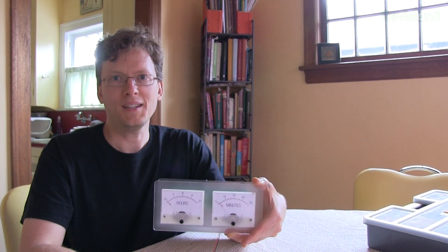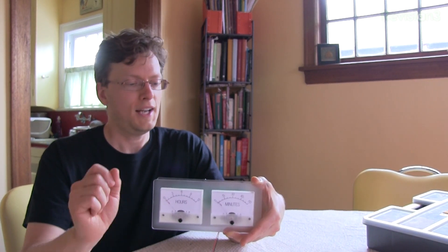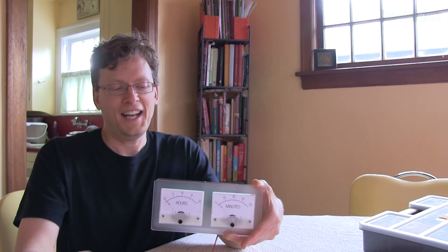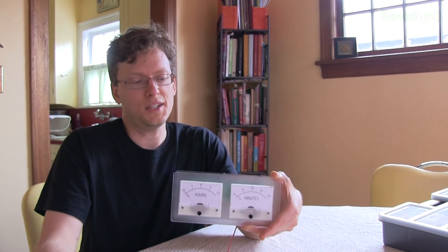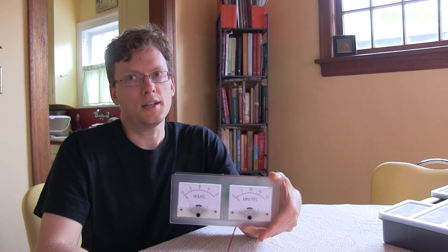Do you have to program the microcontroller? No. It comes right out of the little manila packet with all of the code already on the microcontroller. You just solder it on following the 30-page instruction manual. At the end, in as little as 15 minutes if you're really good at soldering and following the instructions, you'll have a working clock.